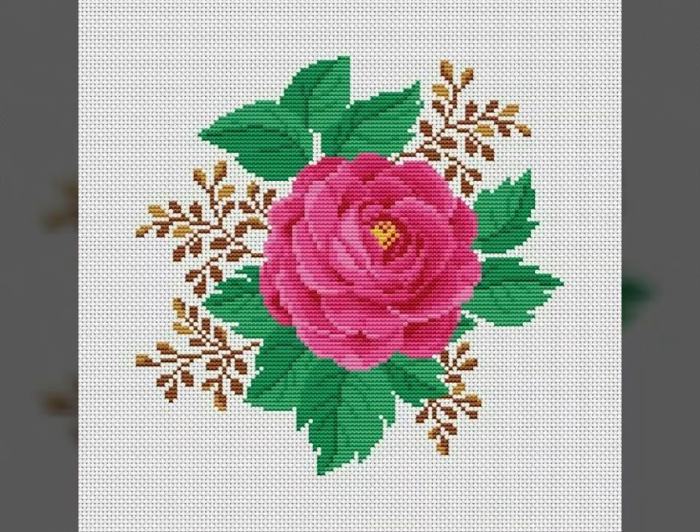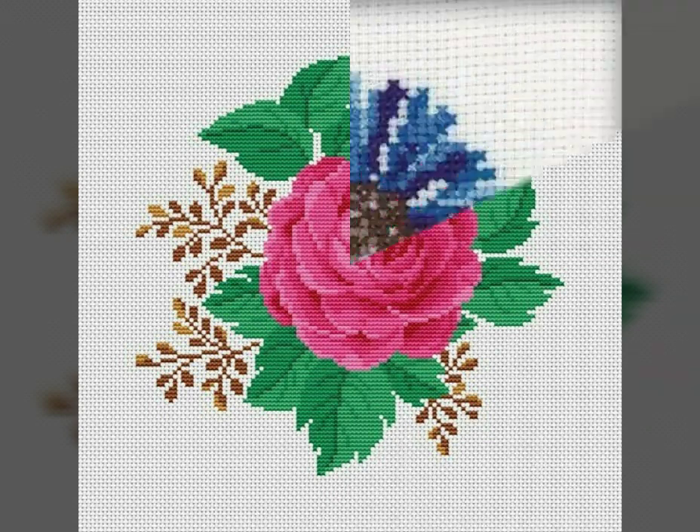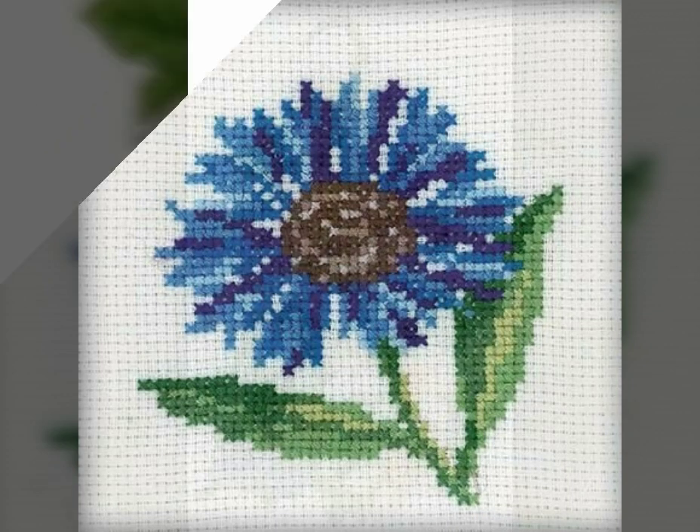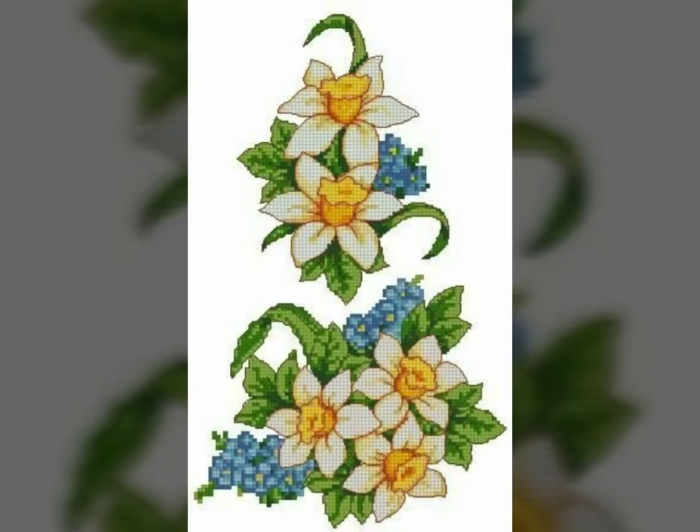Assalamu alaikum viewers, welcome back to my amazing channel, My Vision. I hope you all are doing very well. Today I will talk about beautiful cross stitch embroidered flowers designs — very gorgeous designs.